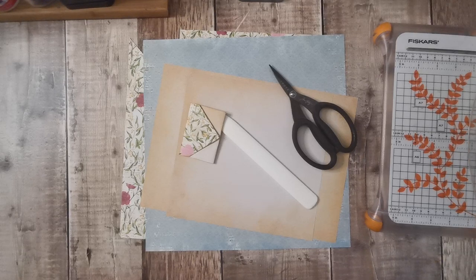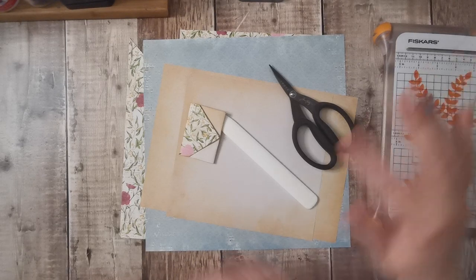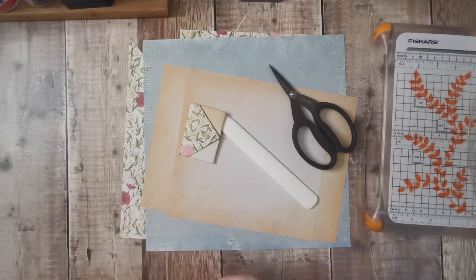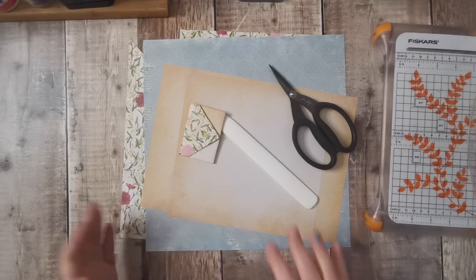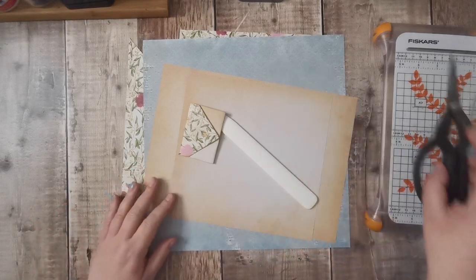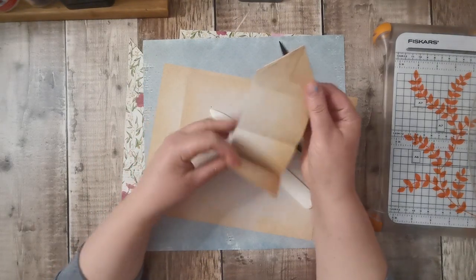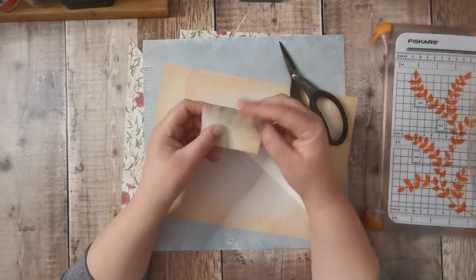Hi there and welcome back, it's Tanya from Tud's Treasures. Hope everybody's doing okay. Today I am back with number 39 in the Tina from Shabby Dabby Doo dolls mask makes, and these are little cute faux envelopes which are little journal spots.